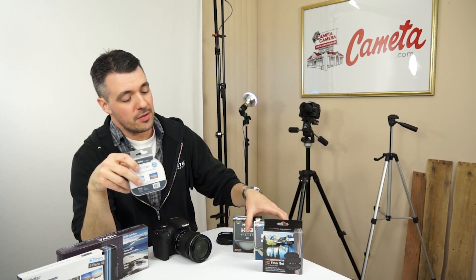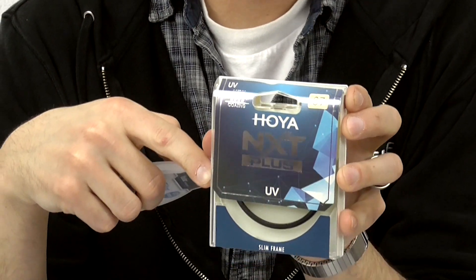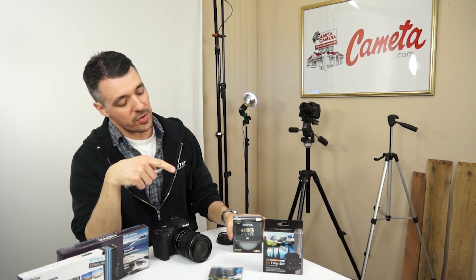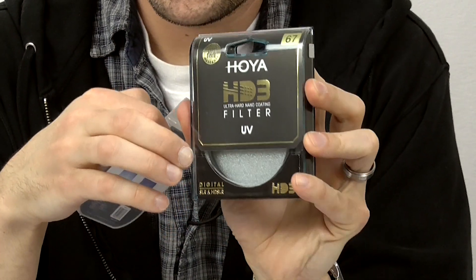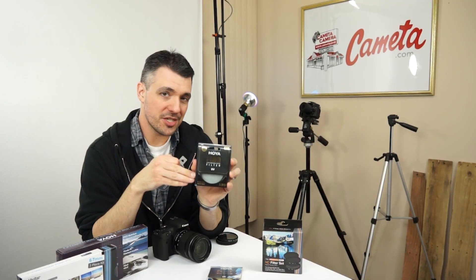If you want to step up, you can go with Hoya. Hoya's filters are made to more strict tolerances — they're a little thinner, have better light transmission, and more multi-coatings, making them more durable and resistant to fingerprints, smudges, and other contaminants. And if you really want to step it up, Hoya's HD3 has tons of multi-coatings, is very durable, and is about a hundred dollars — something you'd want to put on your really special glass.